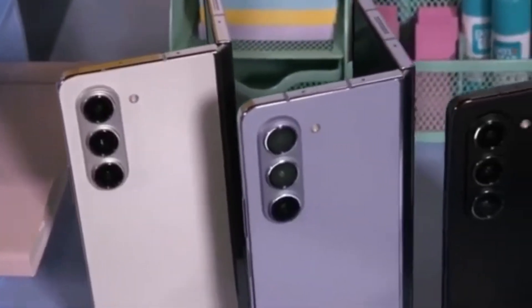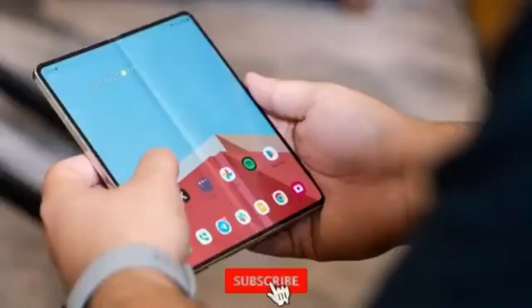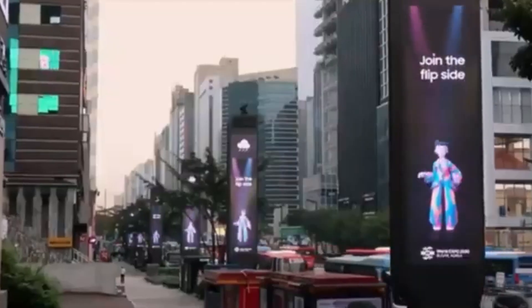The most noticeable difference between the Fold 5 and Fold 6 is the wider cover display. Are you excited about the wider cover screen and new design? Let us know in the comments below. Don't forget to like, subscribe, and hit the bell icon to stay updated with all the latest tech news. Thanks for watching and I'll see you next time.